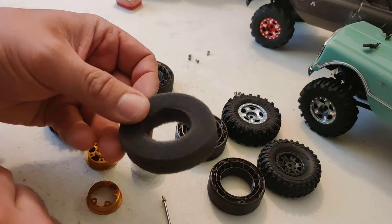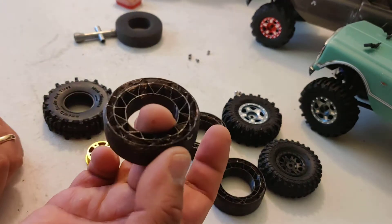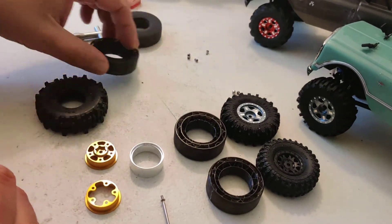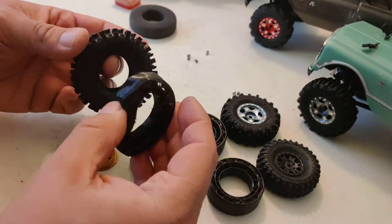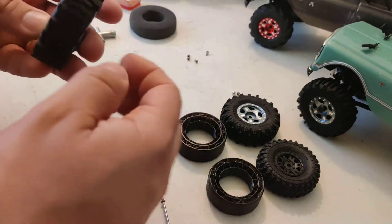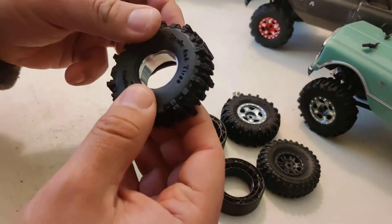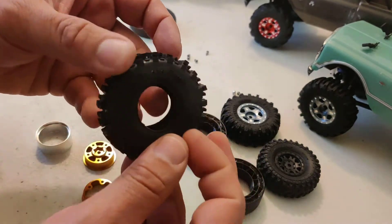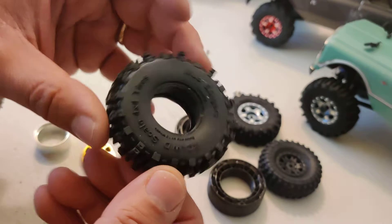The foam broke because the bead was grabbing it at the same time — I hate this stock foam. So this is the new tire insert: extremely soft on the outside, and then stiffer on the inside. The side support is really strong — the way it can handle lateral pushing is extreme. These are printed in NinjaTech 85 TPU, so super soft. You guys know the drill — we've gone through that in my previous inserts for 1/10 scale several times, basically the same story.